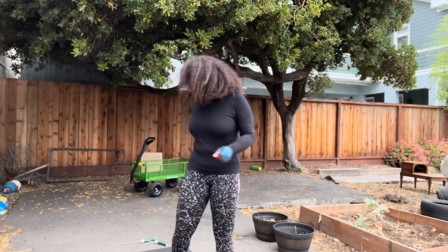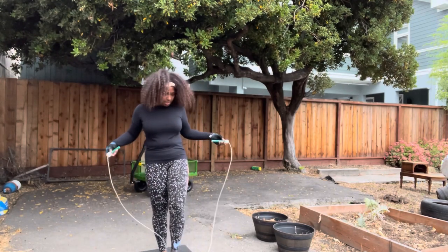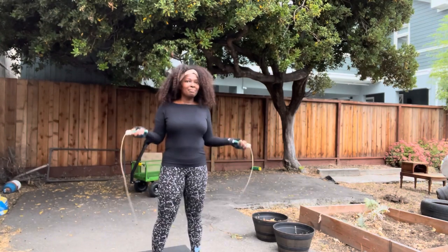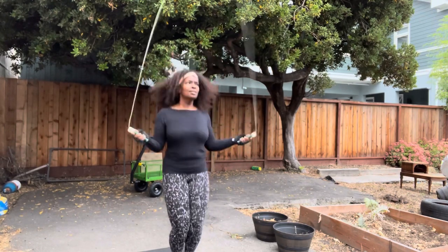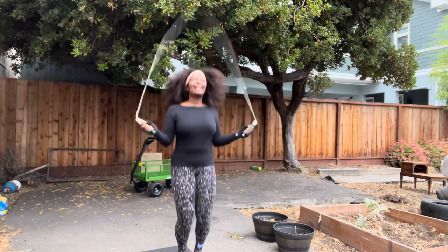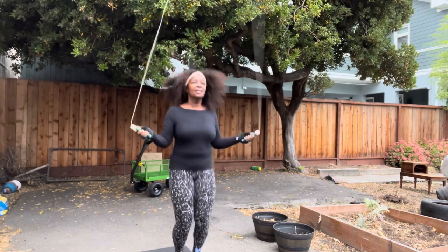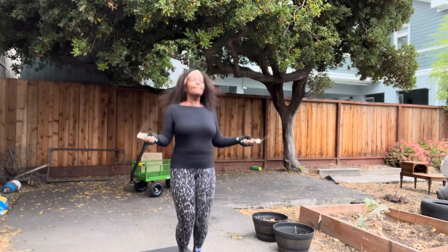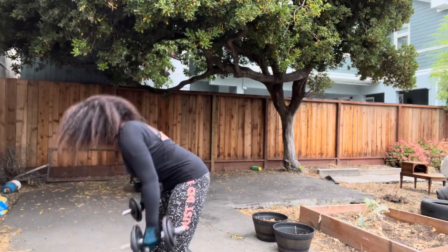For this video I'm mostly going to be taking y'all through the workouts that me and my trainer have been doing and some of the methods. Jump rope has been a huge part of my training at this point for a number of reasons — part of it is cardio, the other part is endurance. It's cool but it's definitely a challenge and it definitely switched things up for me.